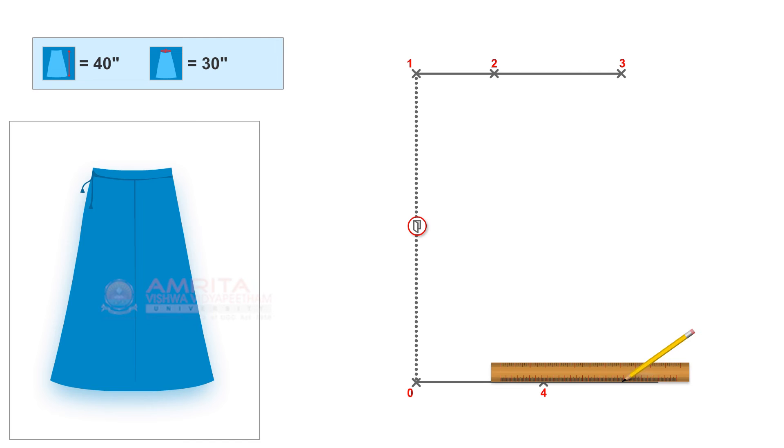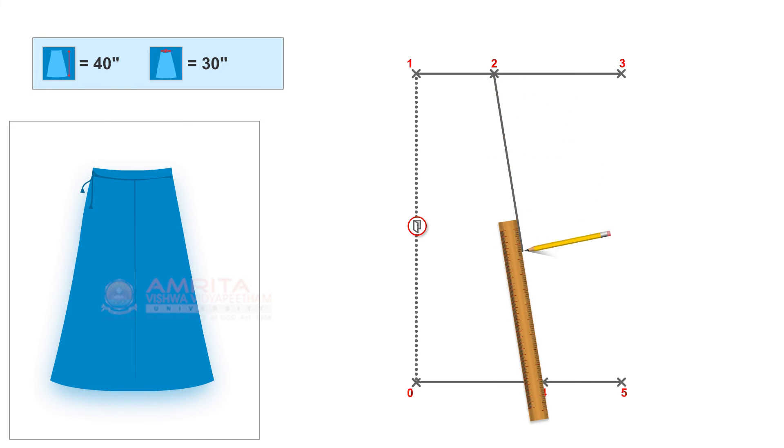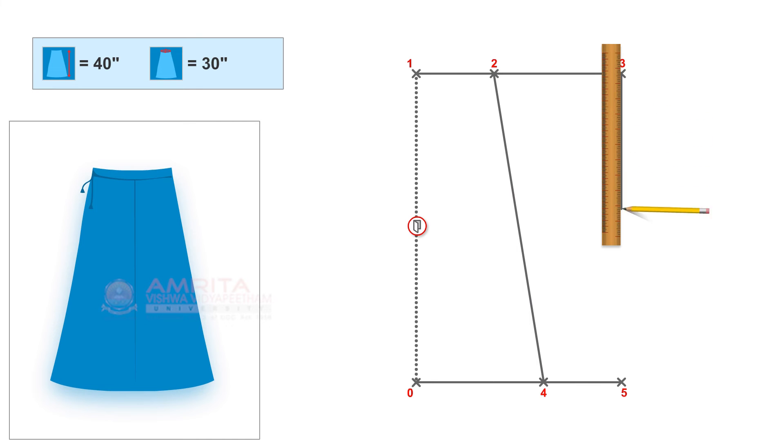From point four, measure and mark 9 inches, which is the waist width. Mark this point as point five. Now join points two and four in a straight line. Similarly, join points three and five in a straight line. We will indicate the cut along the baseline fold as we will cut it after drafting on fabric. Thus, we have marked the bottom width and the waist width of each of the pieces of the four-piece saree petticoat.